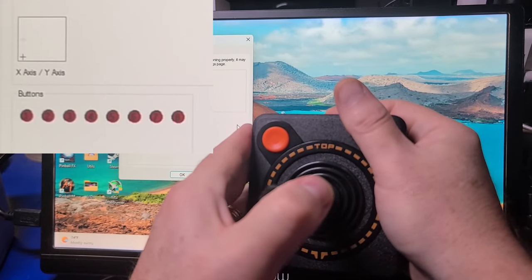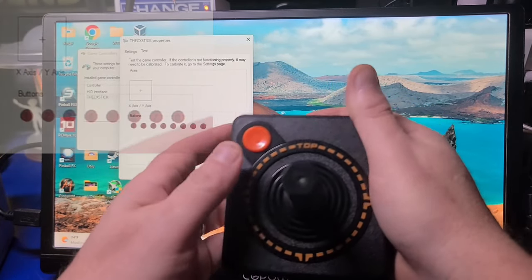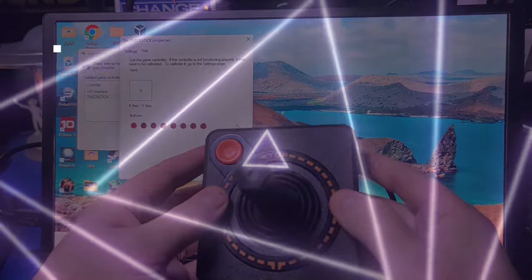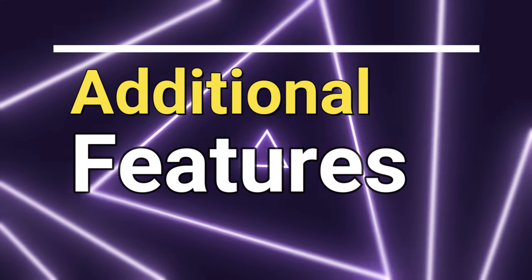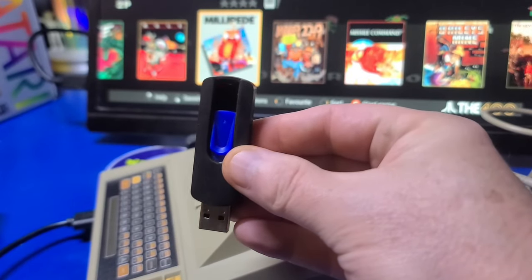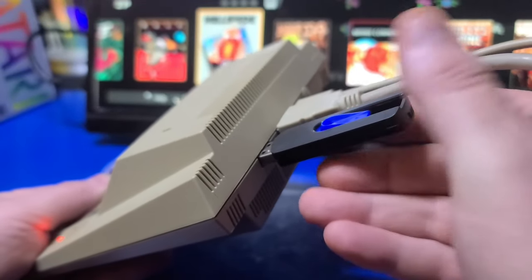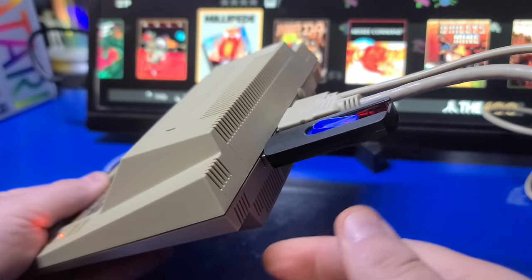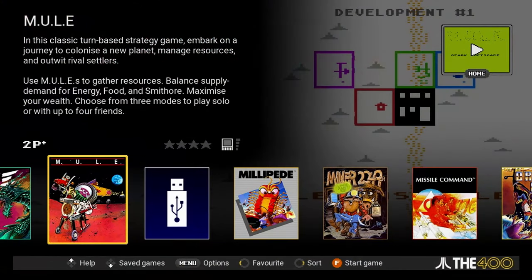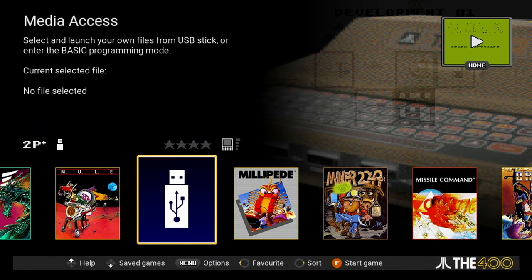I wanted to make you aware there are issues with this controller that may or may not be possible to fix with a firmware update. Now we'll check out some additional features of the Atari 400 Mini. You can expand your game library by adding games to a FAT32 formatted USB stick. Once plugged in, you'll notice a new tile for media access.